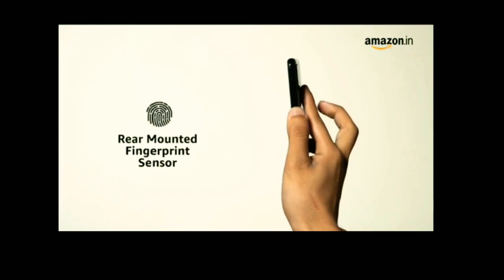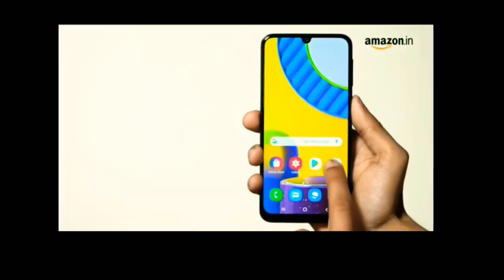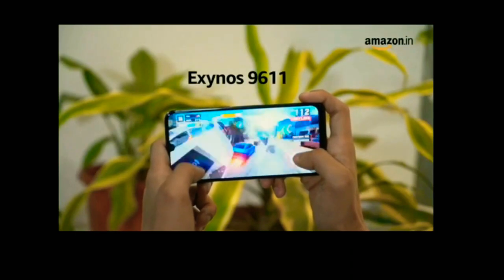For security, it has a rear mounted fingerprint sensor and also supports face unlock using the front facing camera. The Samsung Galaxy M31 runs on Android with Samsung's One UI overlaying it. For performance, it relies on the Exynos 9611 processor.